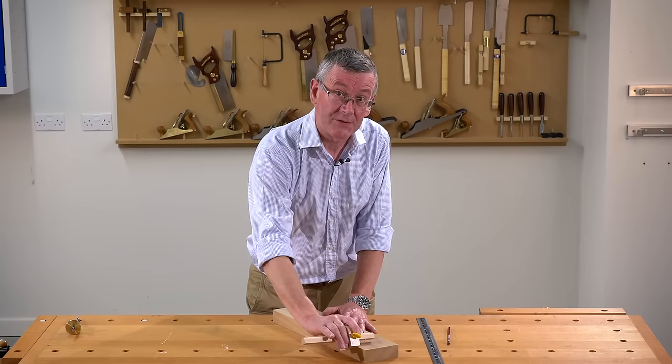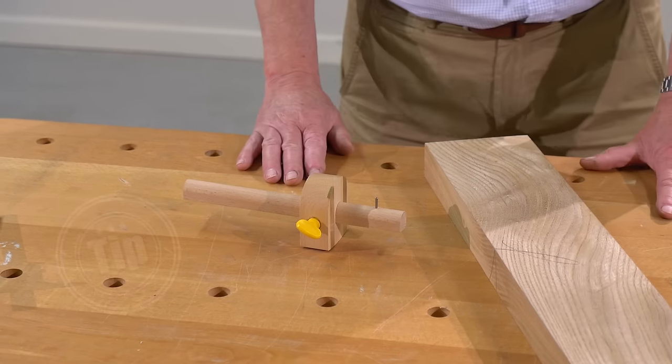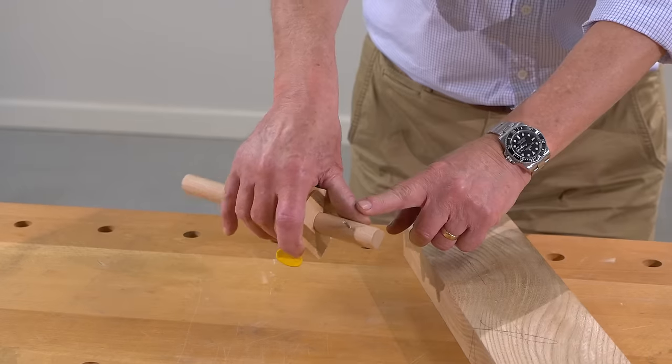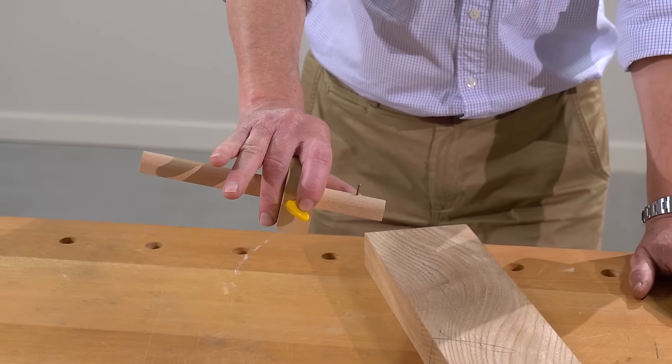A marking gauge, to be used accurately, has to be used correctly. The secret to using a marking gauge is to hold it properly. When you pick it up: thumb behind the pin, finger across the top, second finger tucked in behind. These two fingers don't touch the tool at all.